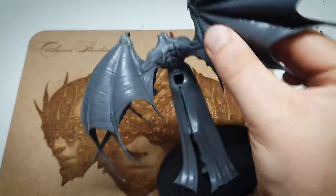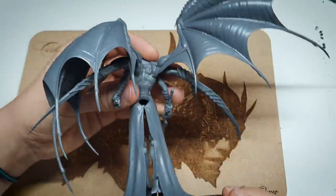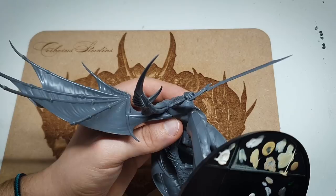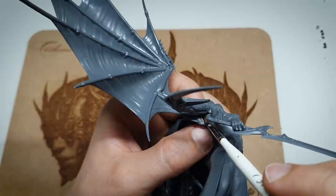I can pick this up by that while I paint it, I can drop it, someone can knock it over, someone's giant can fall on it. If anything's breaking on this it's that — it's not going to be this. That's stronger than the rest of the model. So under and in here we do have some significant gappage.